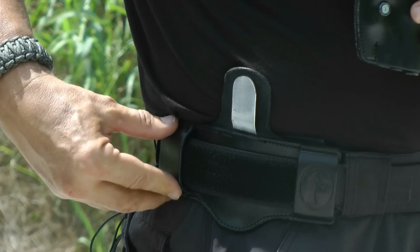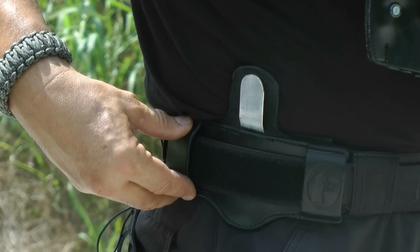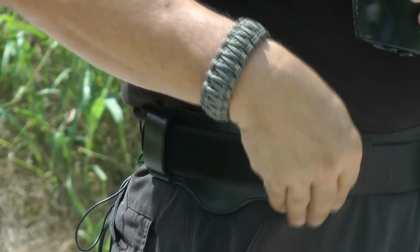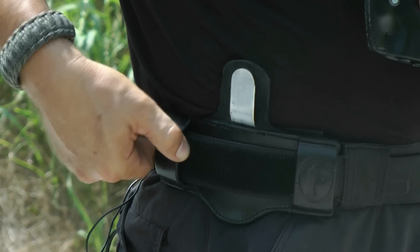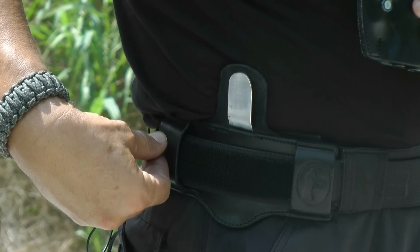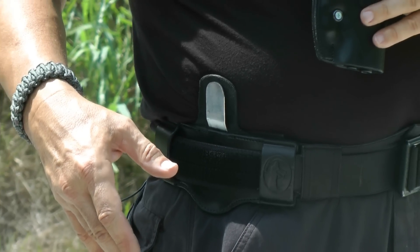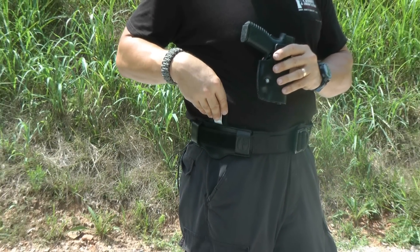This secures the vertical strap to the horizontal base plate, which is sandwiched between two pieces of leather. Those two pieces of leather and the base plate strap are attached to the user's belt through the wide belt straps on the front and the rear of the holster, ensuring holster and firearm retention onto the belt.